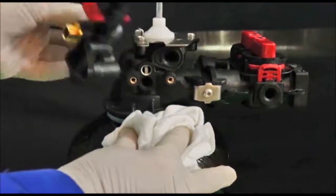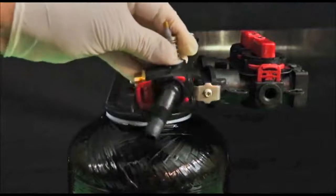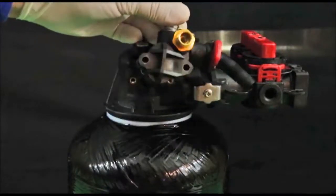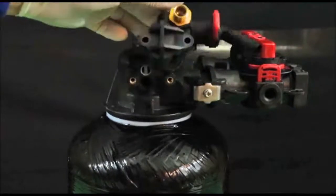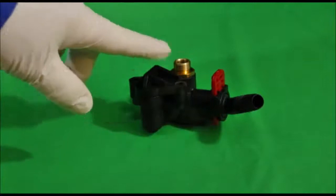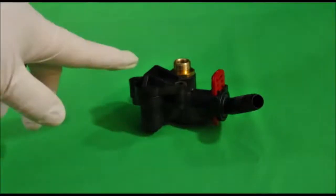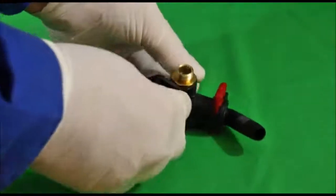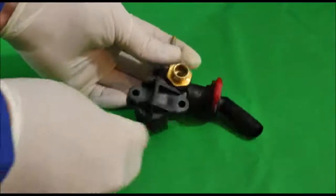Pull it apart. This will come off this assembly, and it's going to be a lot easier to work on this assembly on the bench than trying to hold it up in front of the camera. Now that we have the injector block assembly off, we've set it on our work surface so we can more easily get the throat nozzle out of here.